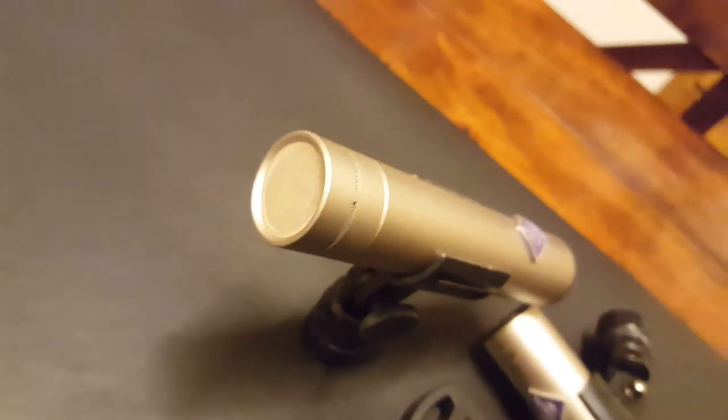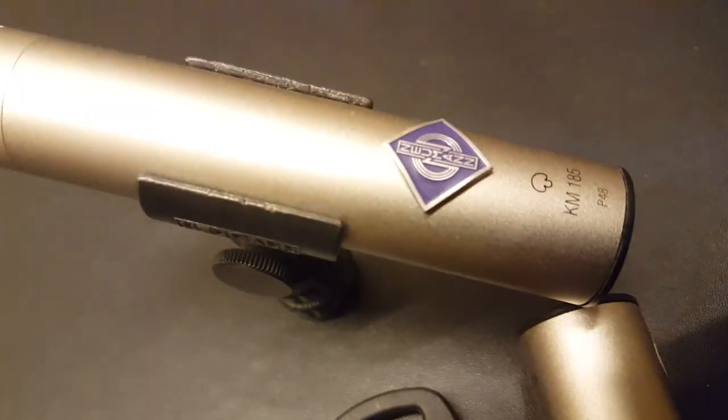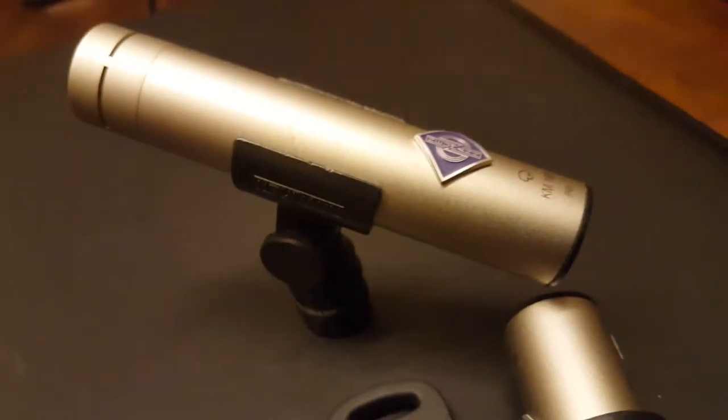Short and sweet, guys. Just wanted to show you up close what the Neumann KM185 pair look like. Take it easy.